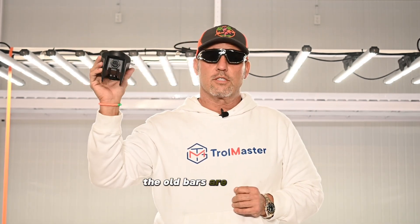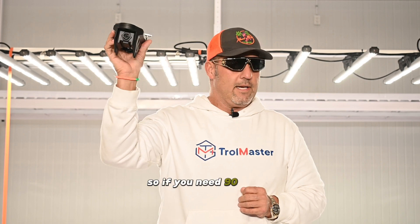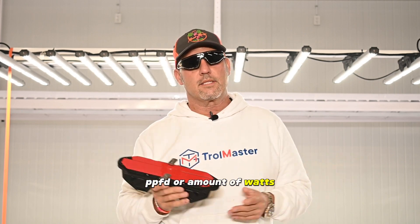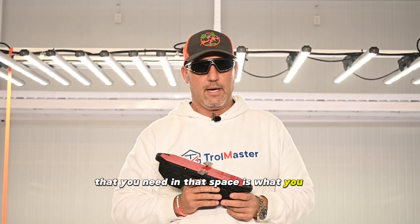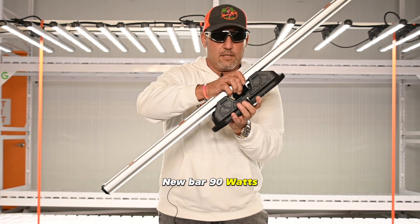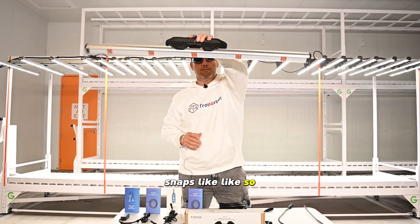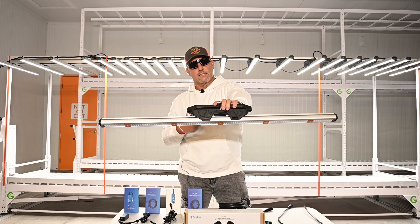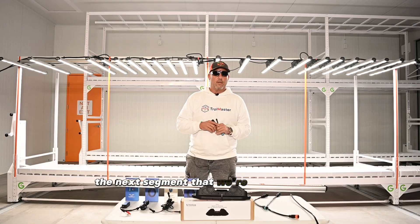If you need one bar, the new bars that come with these are 90 watts; the old bars are 79 watts. So if you need 90 watts, you put 90 watts, and then you need two, three, four, five — whatever your preferred PPFD or amount of watts you need in that space is what you buy. This bar snaps right in, lights up your space, and it's spectrum tunable. If it's four-channel it's also two-channel.